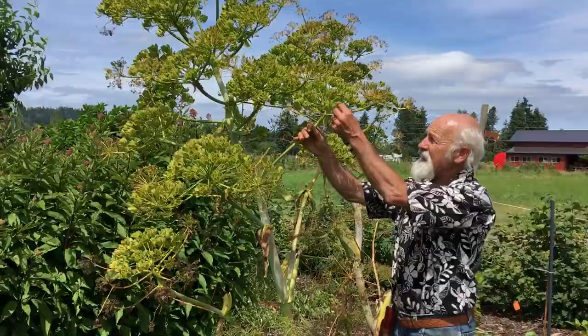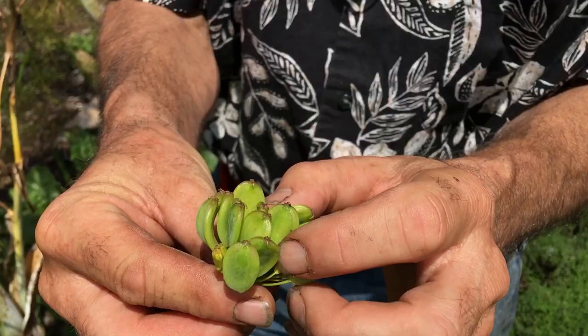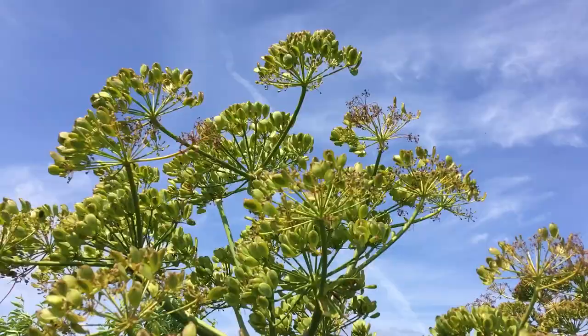I'm just going to pull one little umbel or umbelette. These are compound umbels. This umbel has got approximately 12 to 15 seeds in it, and that is just one of these — I calculated there's something like 7,000 to 9,000 seeds here if they all ripen and everything goes well. That's a lot of seeds, folks.